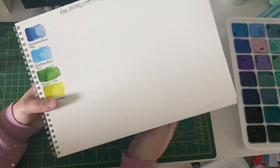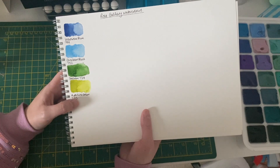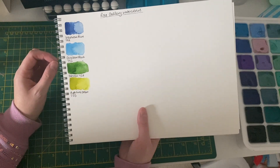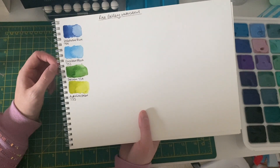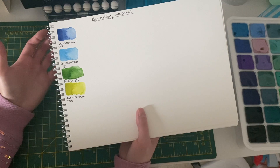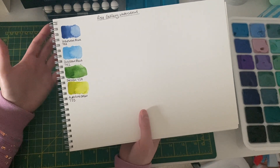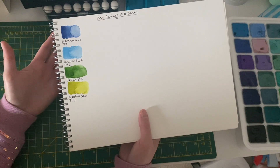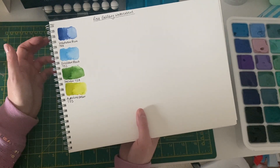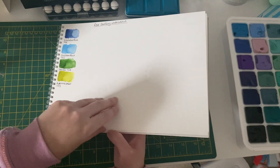The Rosa Gallery watercolors are very nice — I really like the greens, particularly the Aureolin Green and the Sap Green. I want to get more but I'm not sure which colors yet. I'm also considering these for travel since they're not super expensive. If a palette got lost or damaged abroad I'd rather it wasn't my more expensive paints, so using these as a travel set makes sense.